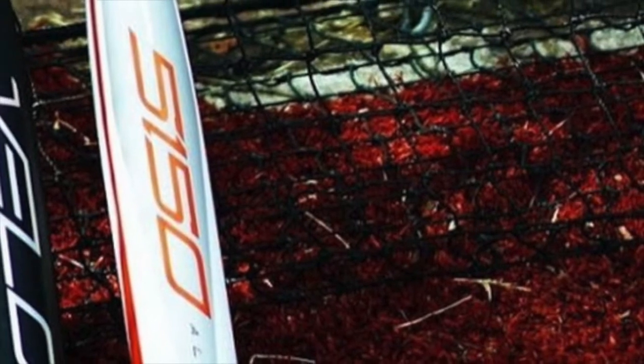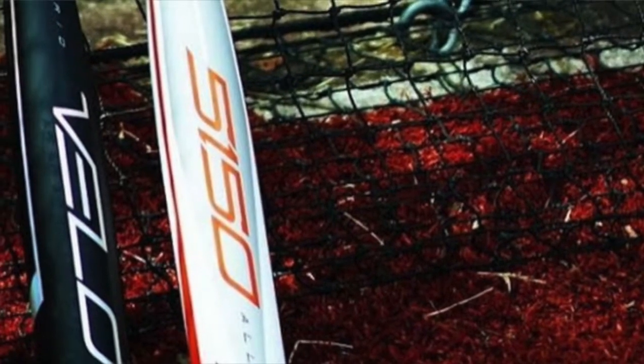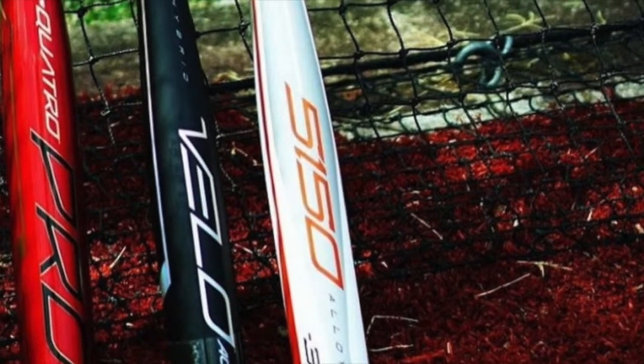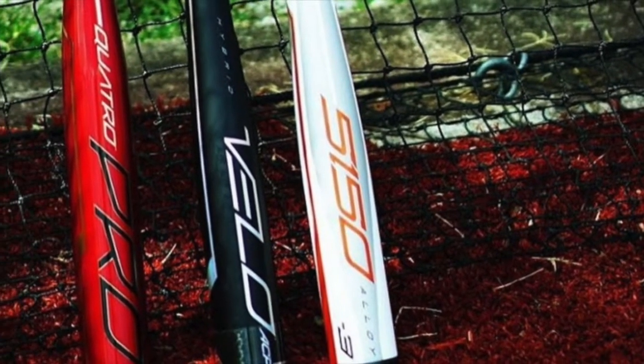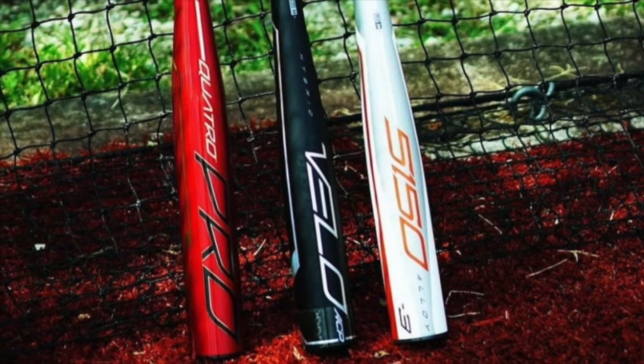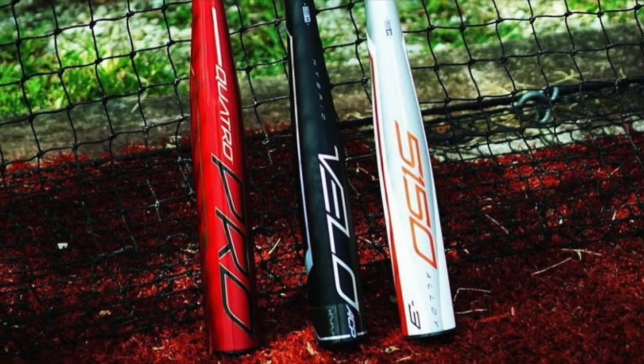All Rawlings BB core bats are on sale right now. On the Rawlings website at www.rawlings.com, the bat that used to be $250 is now $180. If you can get your kid into a 5150 minus 3 — the smallest is 30 inch — it's going to make a big difference when they get back on the field.